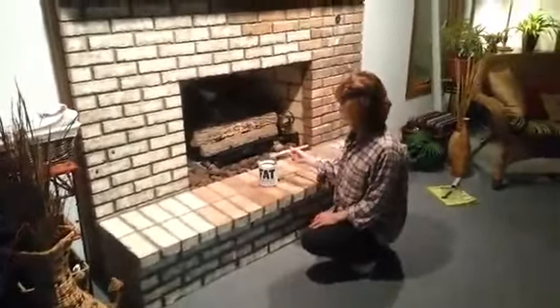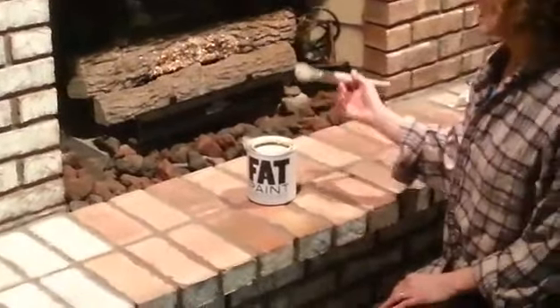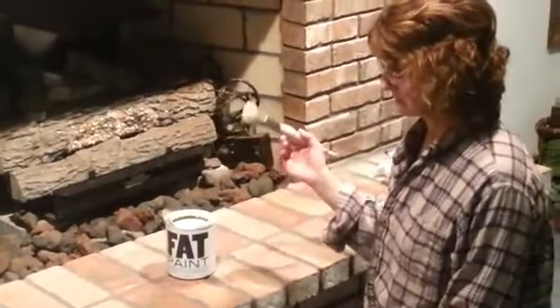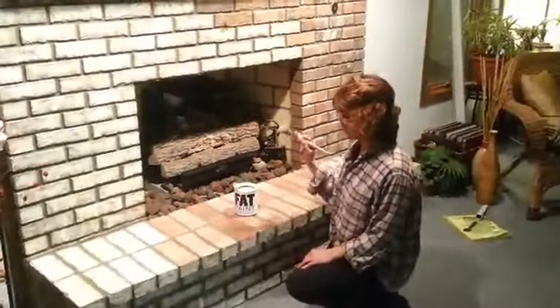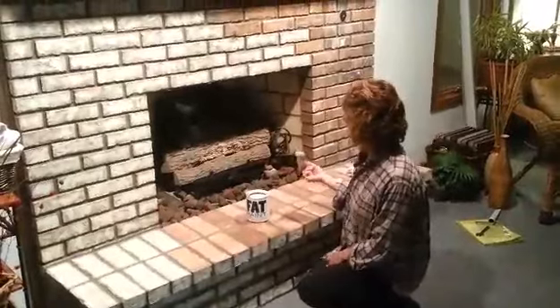The chalk paint is a little expensive — it's about $40 for a quart — but it goes a long way. To do this, you do not need to do anything except clean your surface and paint. You don't need to prime, you don't need to put anything on the brick when you're done to seal it. It's completely done — all you have to do is paint.